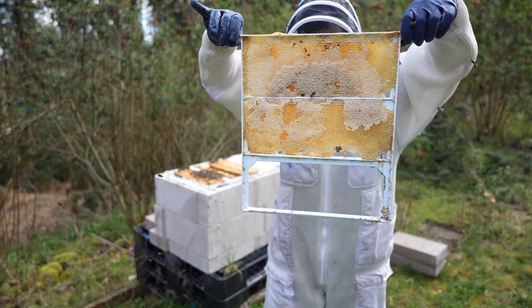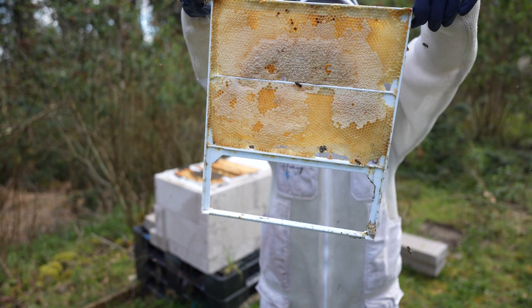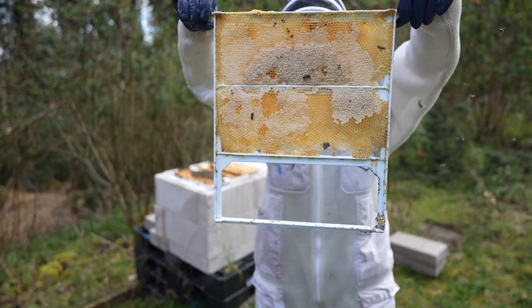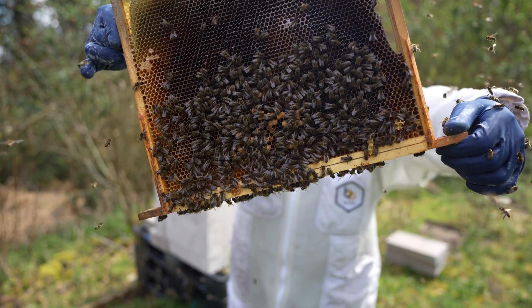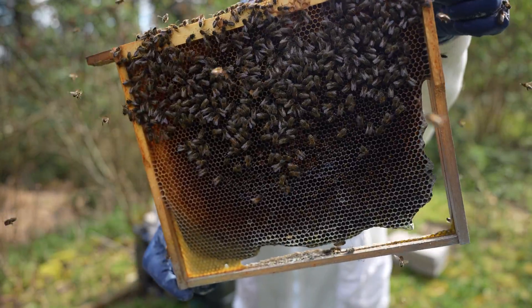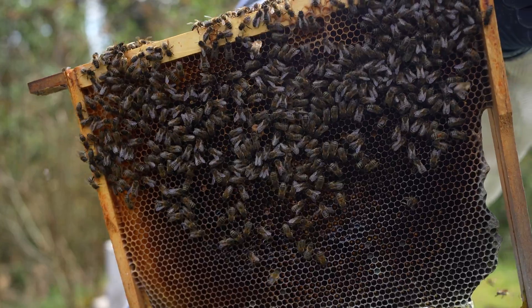Definitely no issue with any stores — tons of stores left over. This colony is only going one way, and there we go, simple as that: a drone-laying queen. Remarkably, on that side of the frame I've just found the queen as well, so this is going to be really easy.